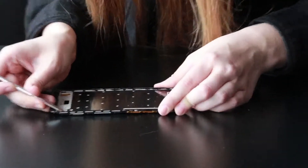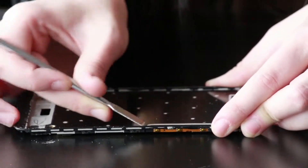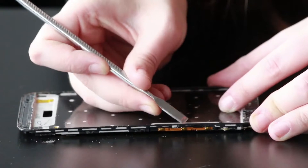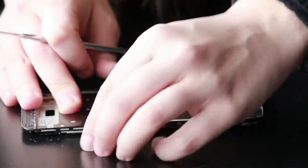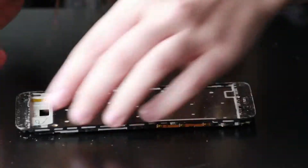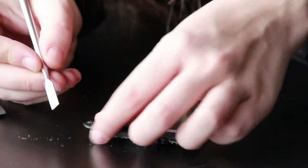Now I'm going to go around the edges with the metal spudger to make sure that there's no adhesive and no little chunks of glass. Little chunks of glass on there can actually crack or give little hairline fractures to the new screen if not properly removed. So I like to go all around the edges and just scrape as much of the adhesive and the glass chunks and particles off as possible.